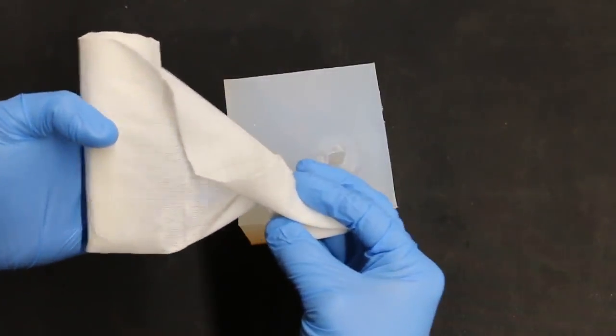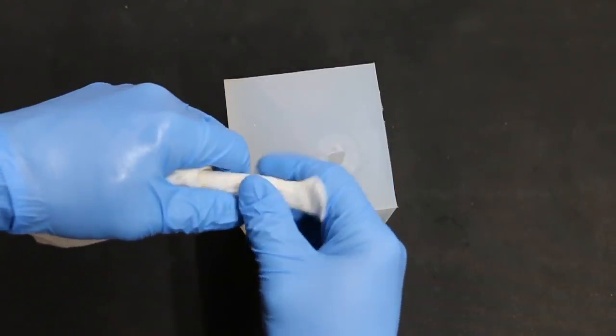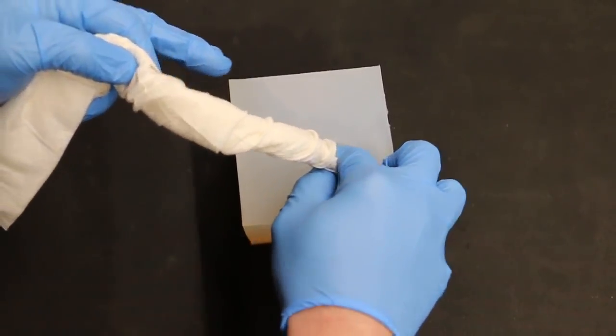When you're wound packing, you can unroll it just like I showed previously. You could also pull it from the center and wound pack like this, so now you have a much bigger bulk to go down into the wound with.